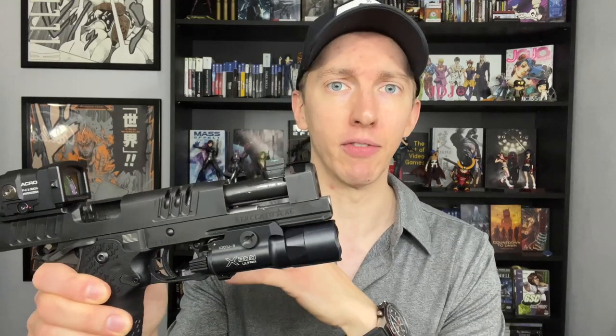It also comes with a tool-less guide rod, which is pretty cool. It makes takedown — if you understand how to take down a 1911 or 2011 — very easy, because you can pop up a little lever and it captures the recoil spring to make it a lot easier to take out.